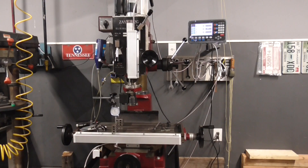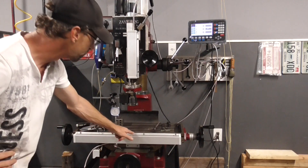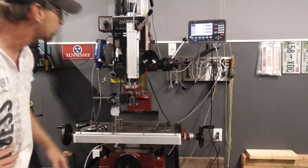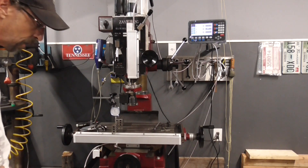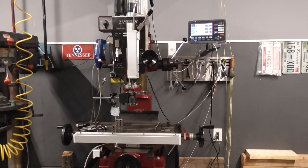I got my DRO kit — it's a $300 one off eBay. Unlike other videos that start with installation and never show accuracy, I'll start the other way: show it installed first. I have to take it off anyway to seal up the guards and paint it. This is on a gearhead mill, but it'd be very similar on a smaller one like the RF30 or RF31 — I have one of those as well.